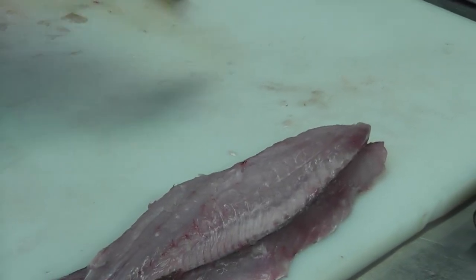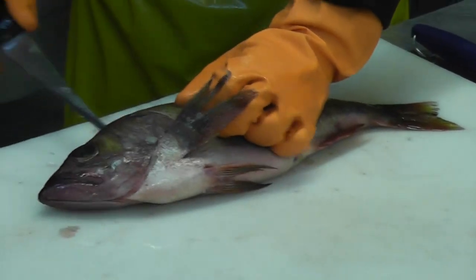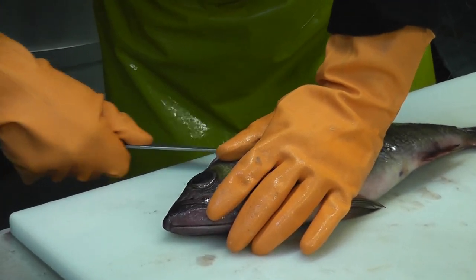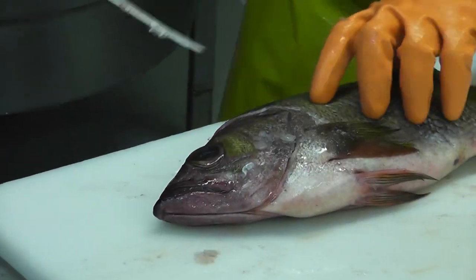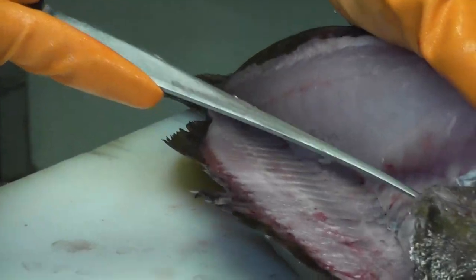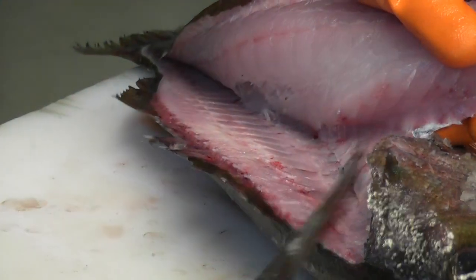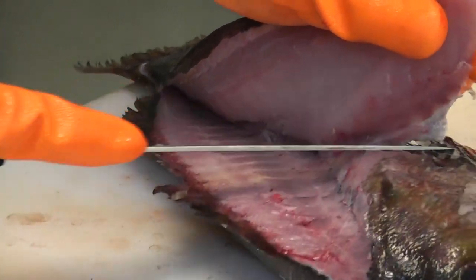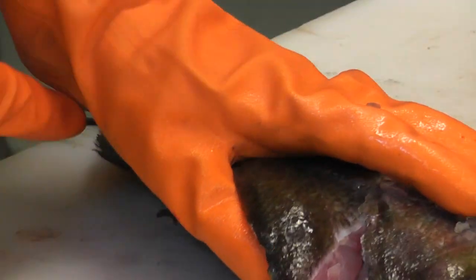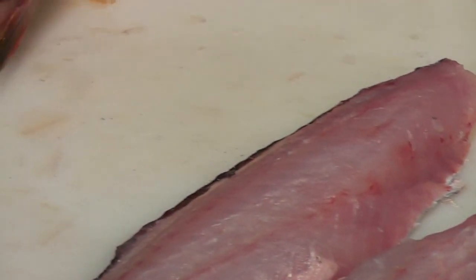Another one here. Behind the collar, from the backbone, over — this is the belly cavity here — so basically cut it over and then down along like this. Flip the fish over, do the same thing again here.